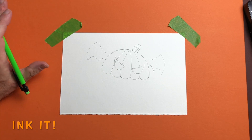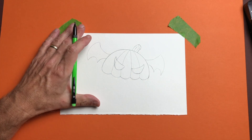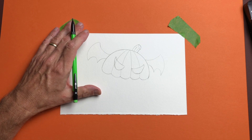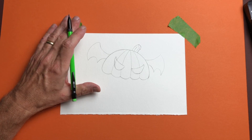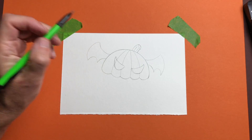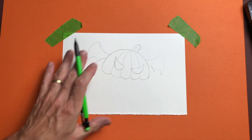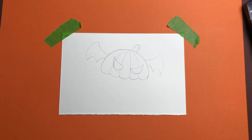Now we've got the basic line drawing done. What we want to do is take a black pen and trace over all our lines in black. Trace over all the lines you want to keep. If you don't want to keep a line, don't trace over it, because after this is done and it dries, we're going to erase all the pencil lines that are left. I'm going to speed this up because you know how to outline, and then I'll meet you after that part is done.